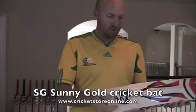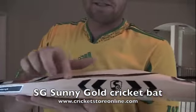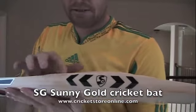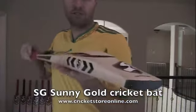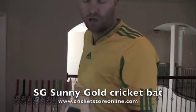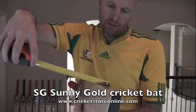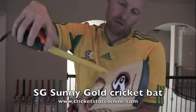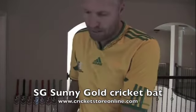A pretty good bat. Some of the features you're going to see — they've sort of borrowed the Stud T20 and Stud T11 style enlarged edges right over there. On this bat you're looking at, millimeter wise, a 38 millimeter edge.